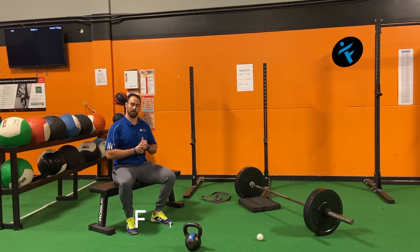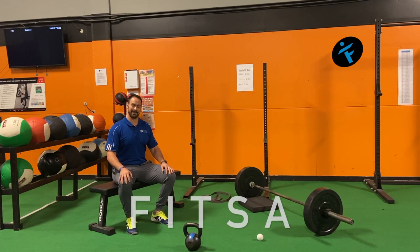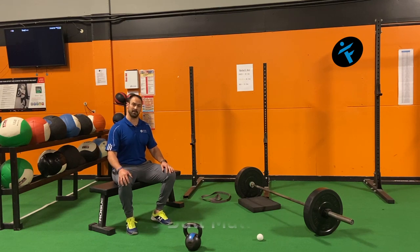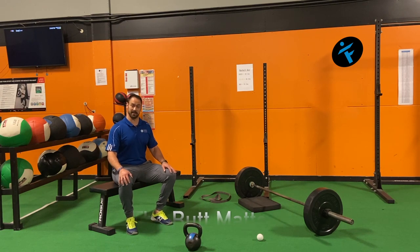Hey everyone, Coach Jarrod here with your FITSA — Fit Service Announcement. Today we're talking about the butt. You gotta get your butt strong; everybody needs it. If you want great athletic performance, a healthy strong low back and hips, or even good quality healthy shoulders, the butt matters.